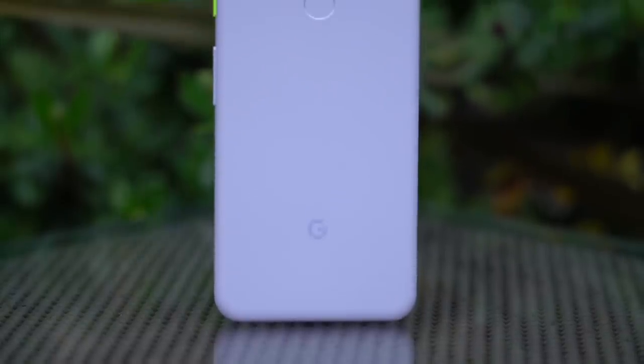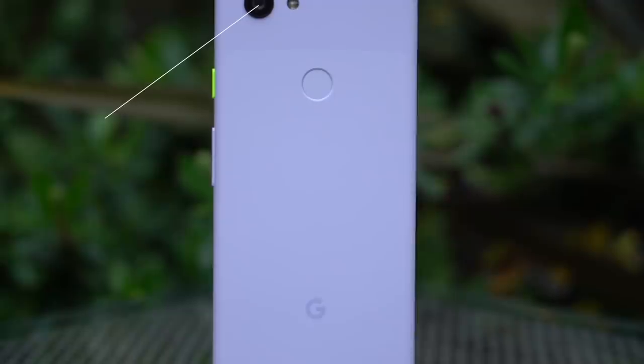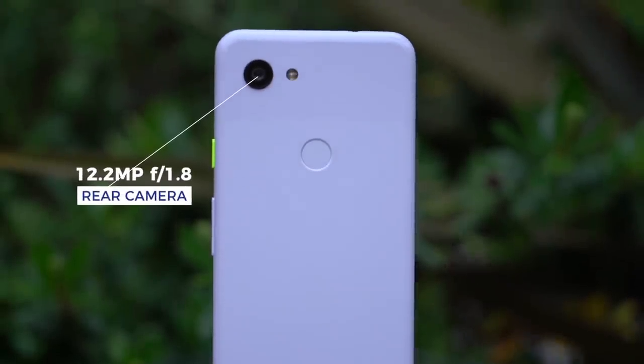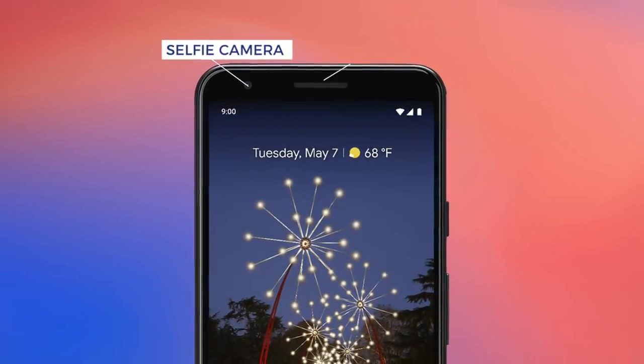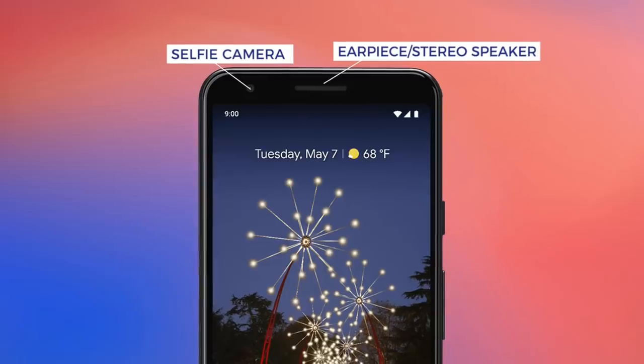In traditional Pixel fashion, both the 3a and 3a XL have only one main camera and a circular fingerprint reader below. Up front, there's a selfie camera and an earpiece that doubles as a stereo speaker.